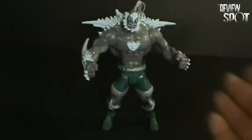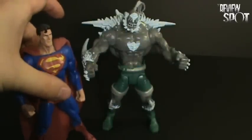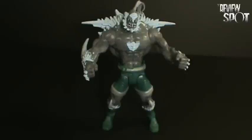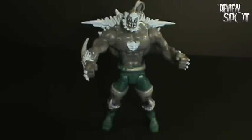But that's my one gripe, and it's not a gripe towards this figure — I'm just saying this figure needs to have a Build-A-Figure made. Overall, I love this figure, and it shows really well, especially if you have the Superman as well. But there you have a Toy Spot on the DC Super Heroes Doomsday.